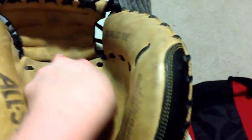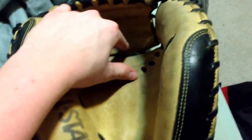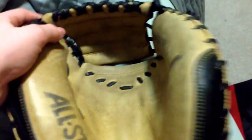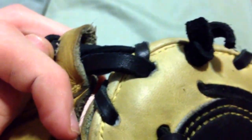My pocket's a bit higher than most people. My pocket is kind of right here where the web meets the palm area. From here to here is what I consider the pocket — most people say that's the pocket, but this is the pocket more for me because that's where I tend to catch and it has a better feel. I relaced the top part of the web in a quarter-inch lace. You can see the comparison — this lace right here is much bigger than the stock lace. The quarter inch is much bigger than the stock 3/16 that they put on there.